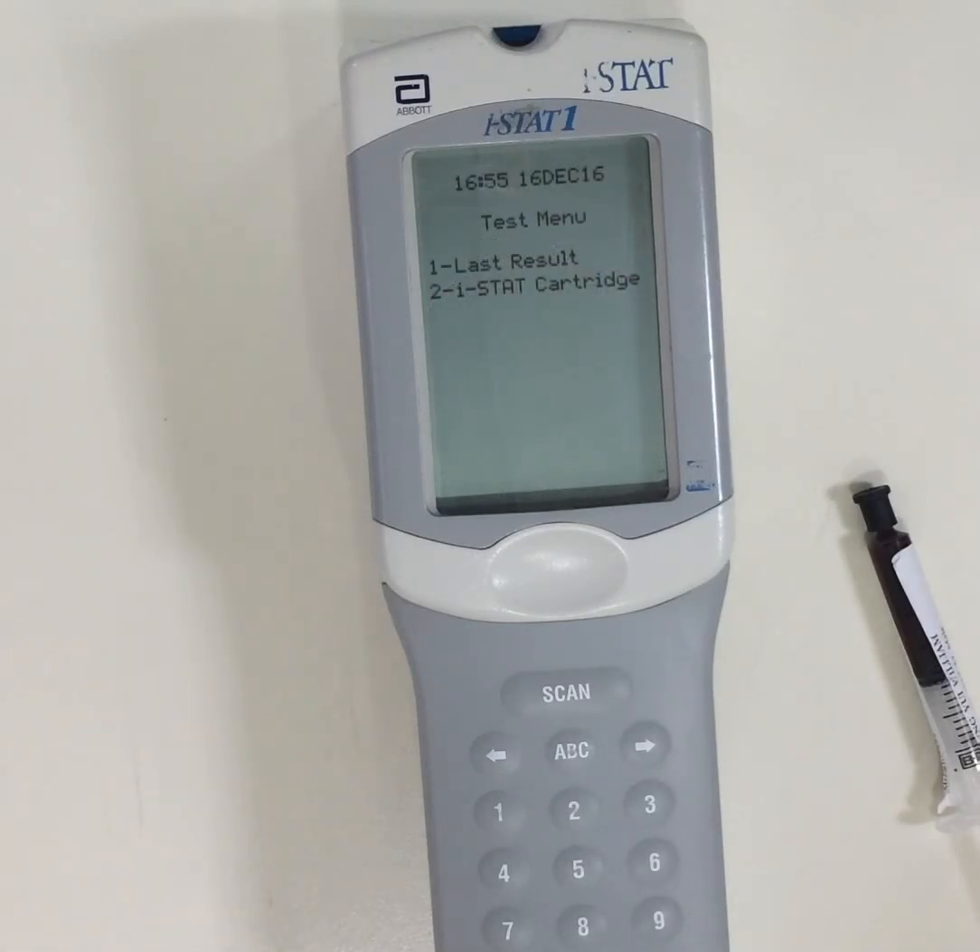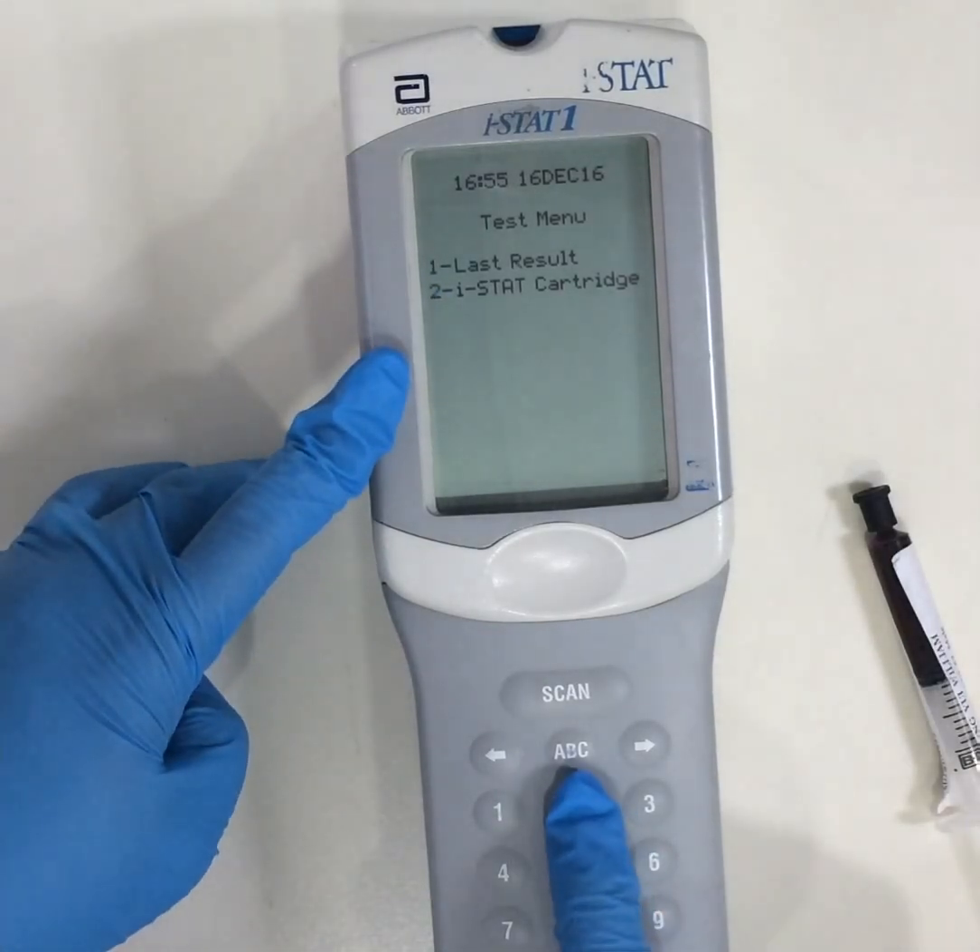Here under the test menu, you have one last result or two iSTAT cartridge options. Since we will be using a new cartridge, we would select two.